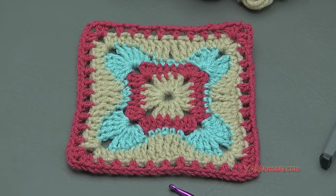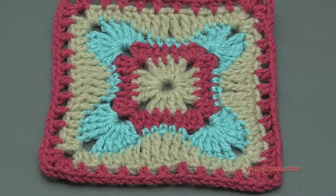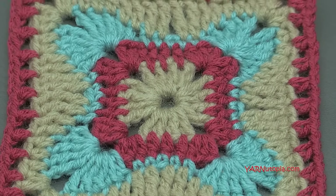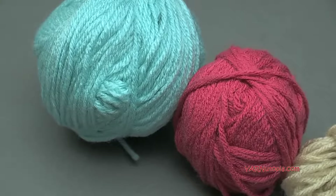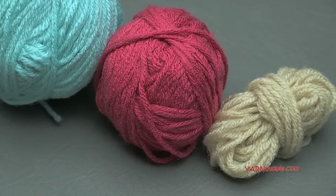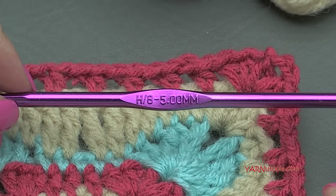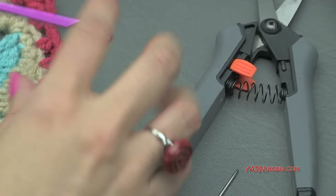Number 23 is awesome. We are going to be making this as just a scrap yarn project. I'm using all Red Heart yarns — just scraps collected from previous projects with leftover yarn. It's medium size 4 yarn, which is a 10-ply worsted weight yarn, so you can use any worsted weight you have. You'll also need an H size hook, which is 5 millimeters, plus scissors and a yarn needle for cutting yarn and sewing in ends.